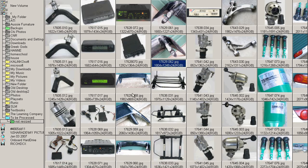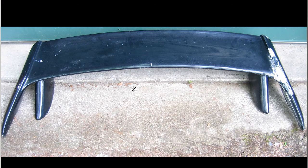And back to the original shot — so a 180SX Koki spoiler.